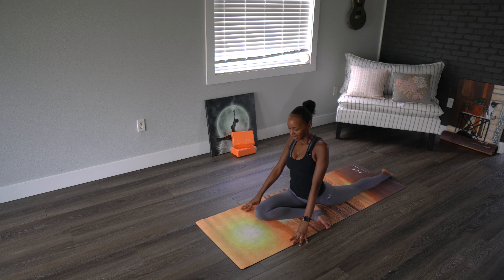My left side is a little bit less flexible than the right side, so I need a little bit more TLC on this side. Give me two more breaths sitting up.